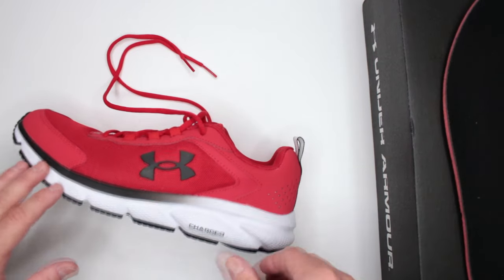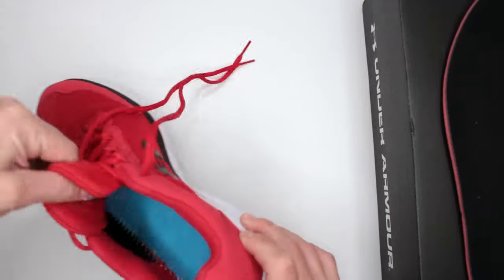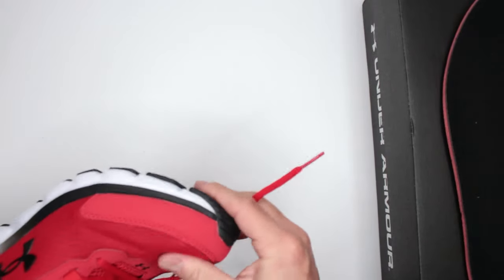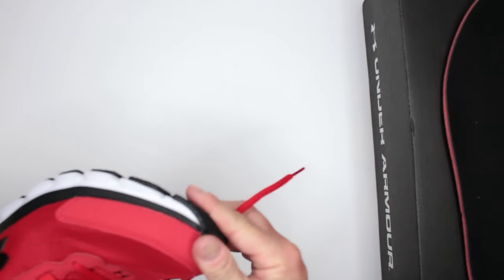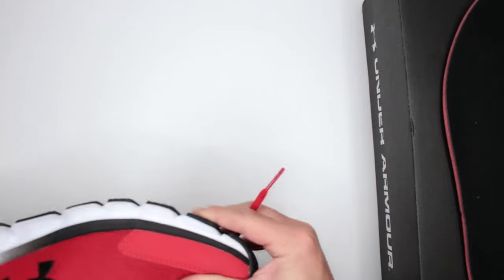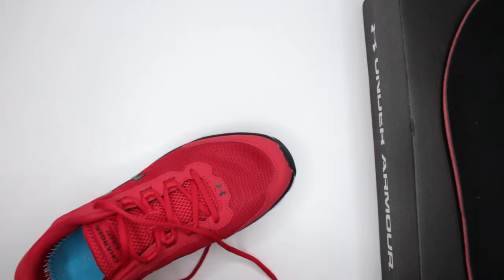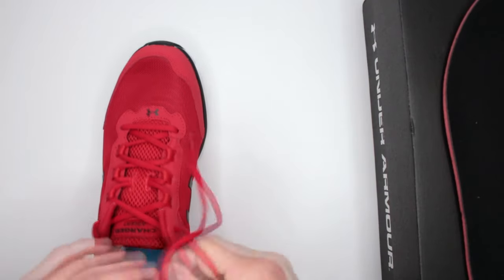Of course, all the padding — you've got padding in the tongue, padding in the shaft, and then moving throughout the whole shoe, you have a very soft interior. From the inside, it feels like there is a very nice jelly layer that gives you additional padding for comfort. So comfort-wise, excellent job Under Armour did on these shoes.